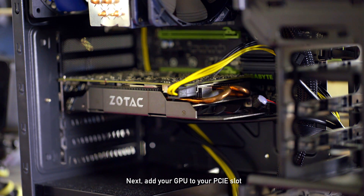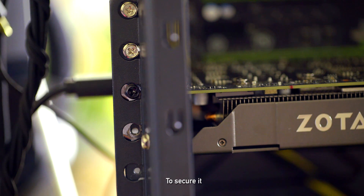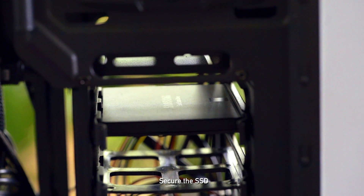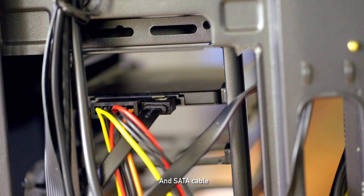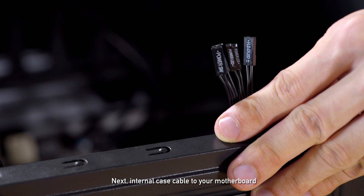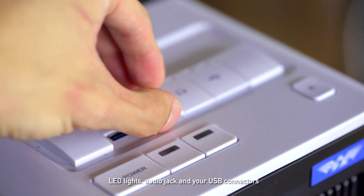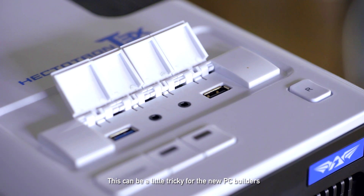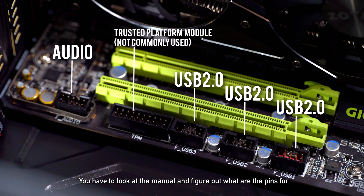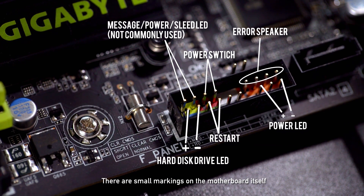Next, add your GPU to the PCIe slot — just slot it in and screw it in here and here to secure it. Depending on your case, secure the SSD. Two things you need for your SSD to work are power from your PSU and a SATA cable. Next, connect the internal case cables to your motherboard — this is for your case power and reset button, LED lights, audio jack, and your USB connectors. This can be a little tricky for new PC builders; you have to look at the manual and figure out what the pins are for. If you lost your manual, there are small markings on the motherboard itself.